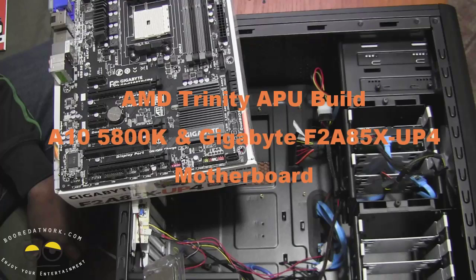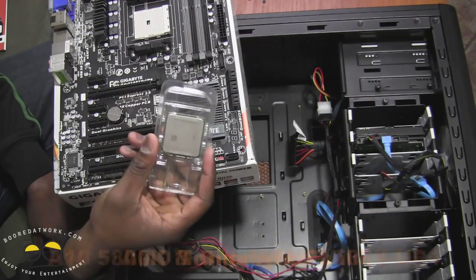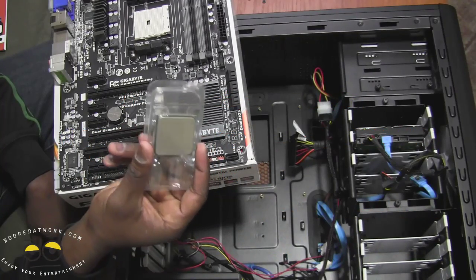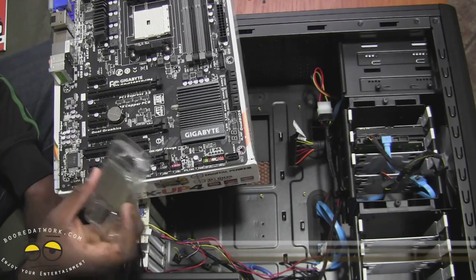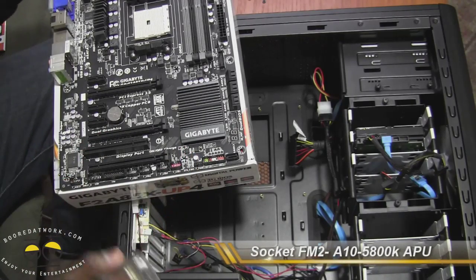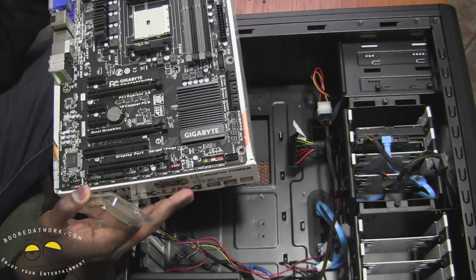Hi, this is Thundee from BoarderWalk.com and welcome to our AMD APU Trinity build. This is the A10 5800 series APU. This is an FM2 socket APU, so you'll definitely be using a different board. This is the same chassis we used for our previous APU the A8, and we have to use a different board because it's a different socket type.